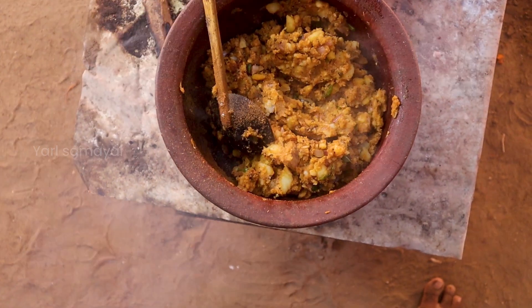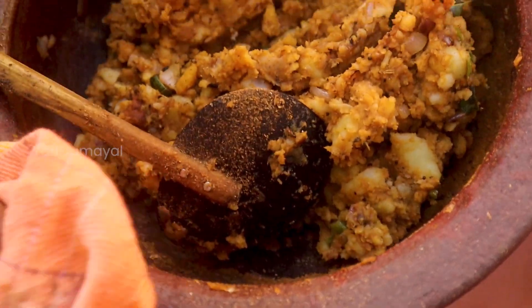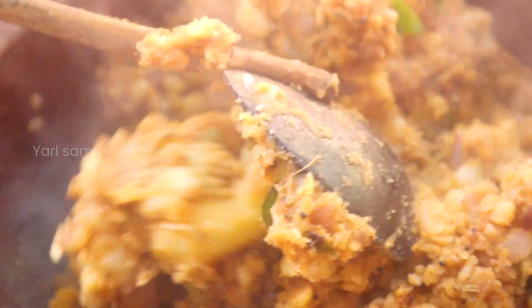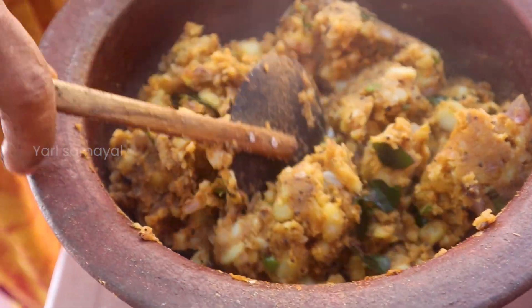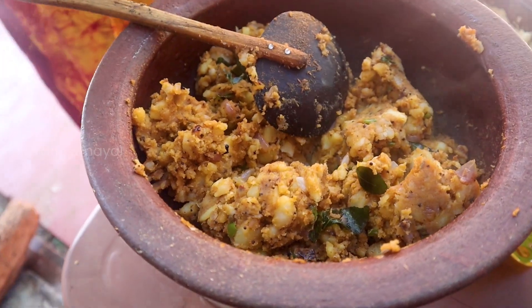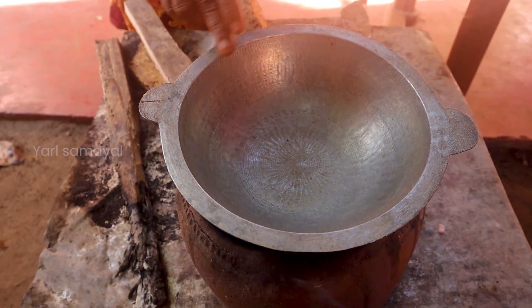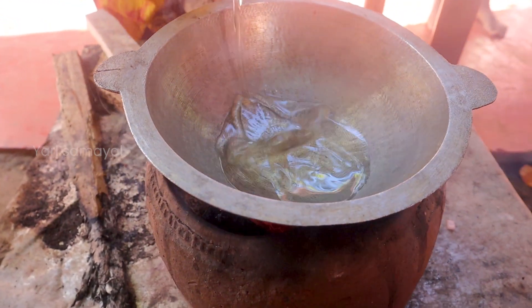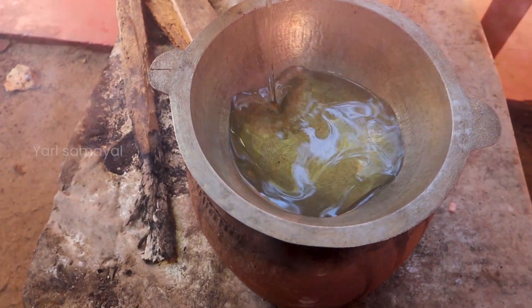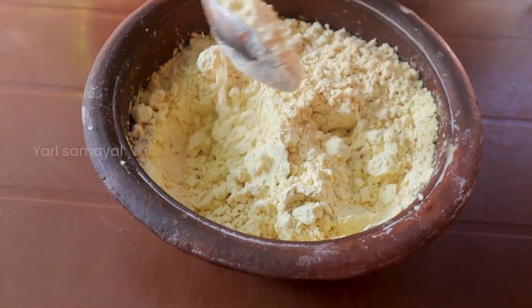You can put it in the bag. Then we need to cook them up. Let them cook. Now let them cook. Then we cook. This is the same time. We cook them.